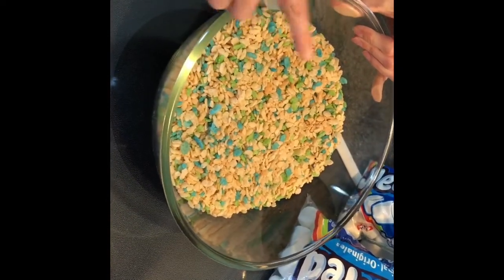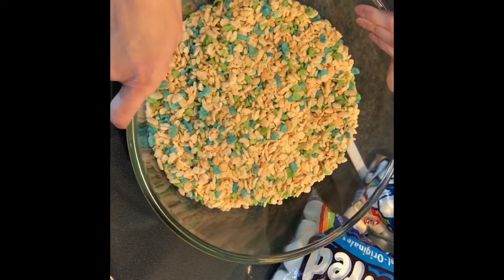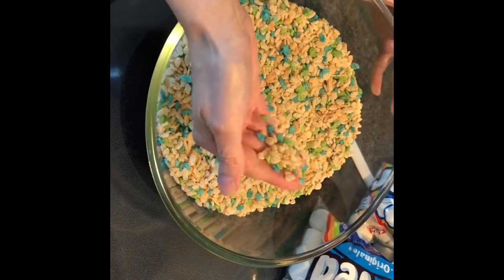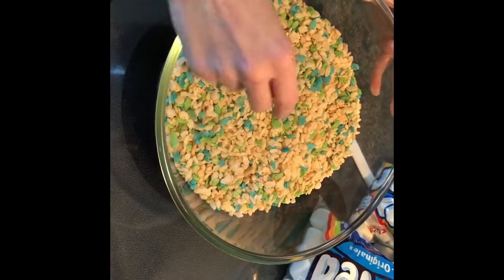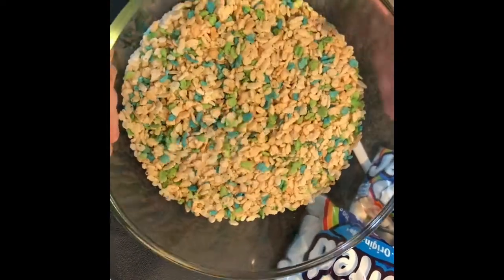I've got eight cups of rice krispies. I found this special spring edition rice crispy, so you'll notice there's some green and blue rice krispies in there. I kind of wish they would have put some pink and purple ones in there too, but oh well.